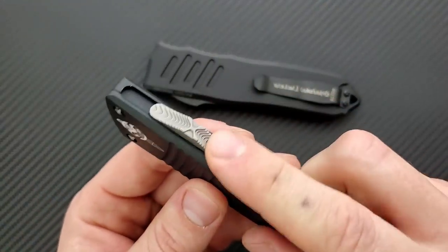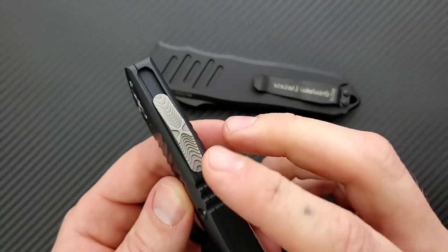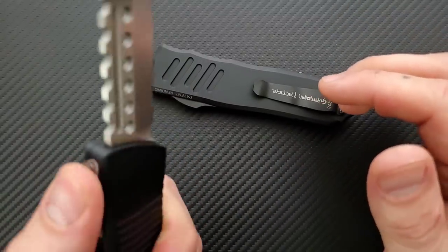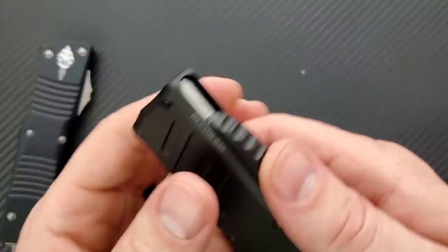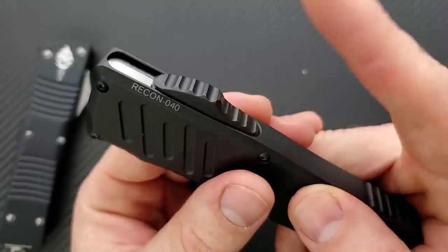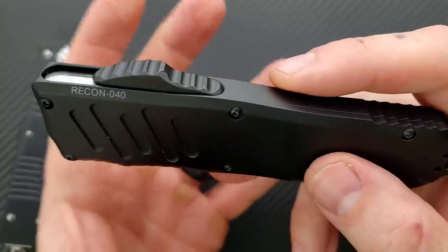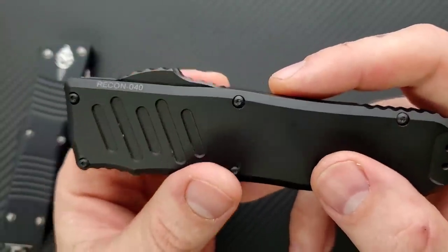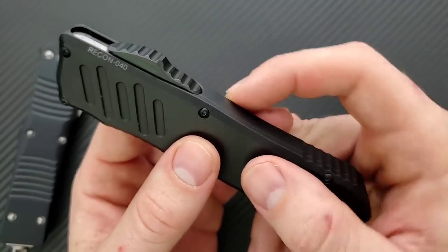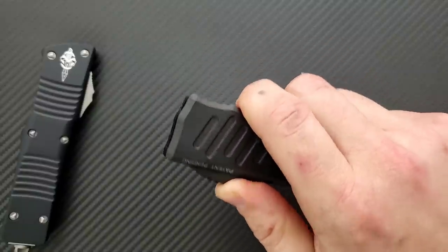The button on the Combat Troodon is a little more aggressive and there's definitely more friction — it's not necessarily that the spring is that much stronger, it's just more friction that causes the problem. The Recon 40 has a steel plate underneath the switch and there are bearings between the switch and the plate. On top of that, the firing switch is much more friendly to the human hand and shaped in a way that makes deployment and retraction substantially easier. By a long shot, the Recon 40 is much easier to deploy — so much easier to deploy.